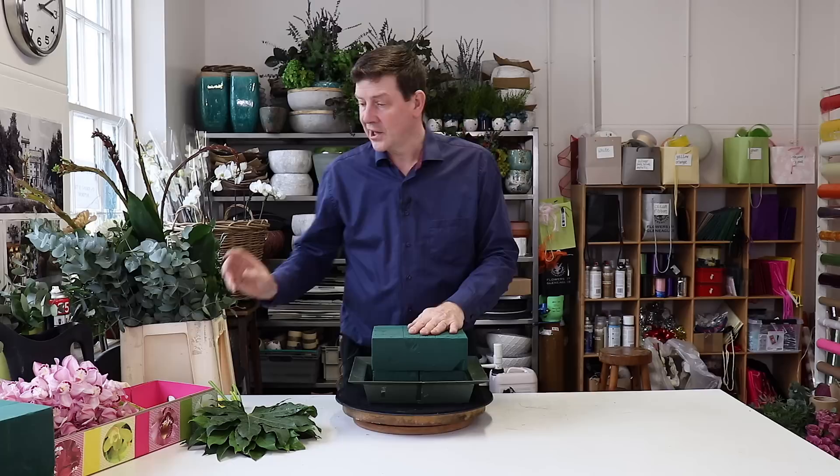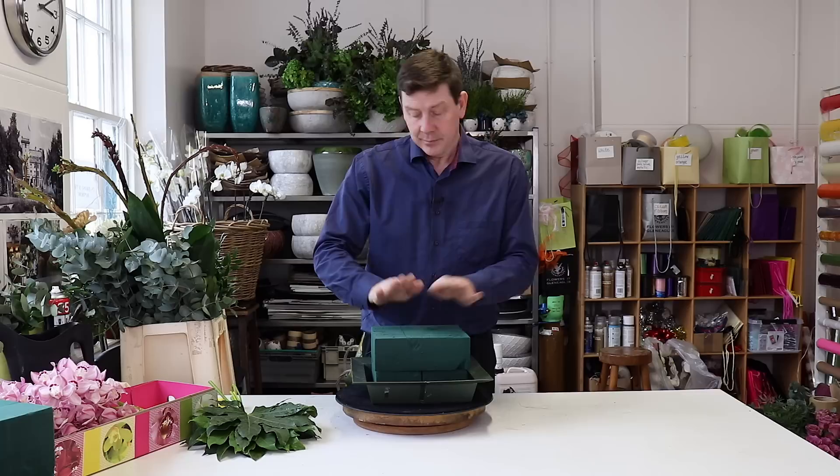We've got a range of different foliage and our main flower for this is going to be these beautiful pink cymbidium orchids. But what I'm going to do first with my foam is just tape it off.